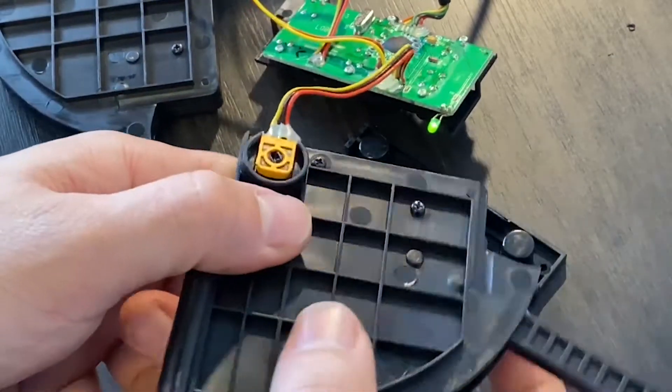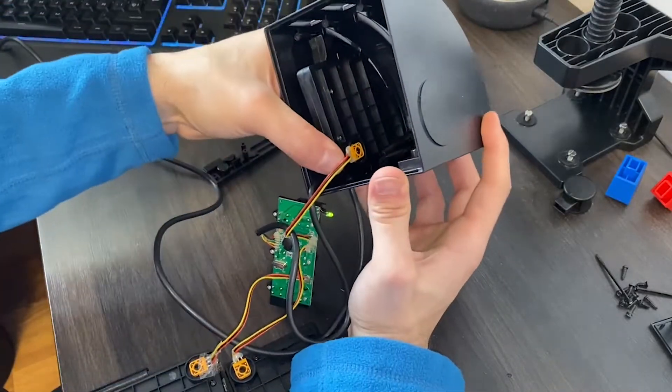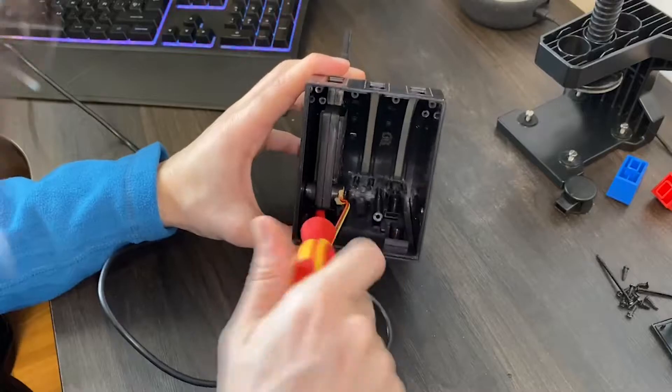It's not a bad idea to glue the potentiometers back on, because the holding clips are quite flimsy really. The fix is pretty much done — now it's time to put it all back together.